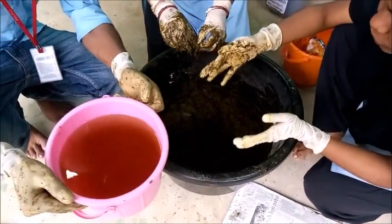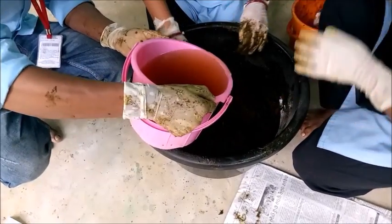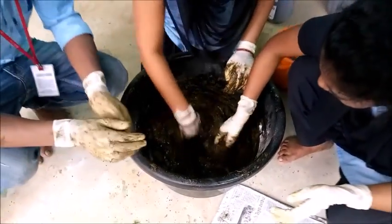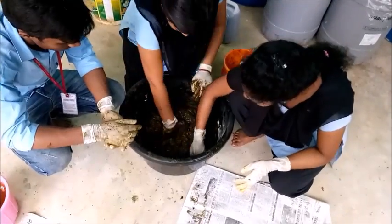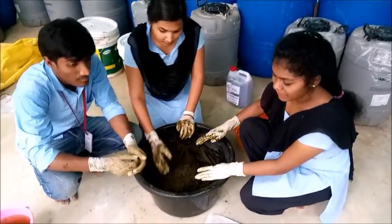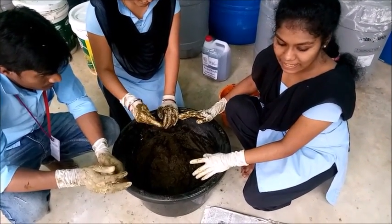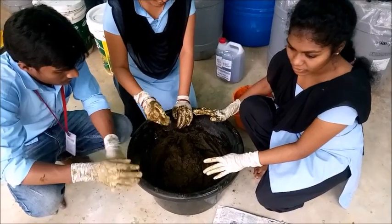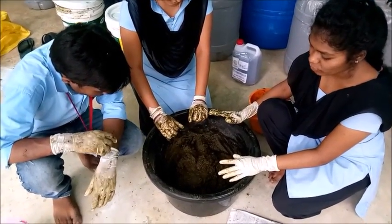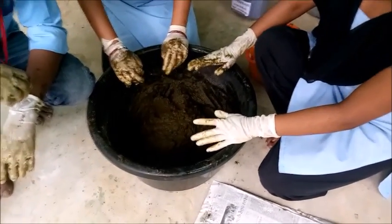Now we have to add the required amount of urine into this mixture. We have taken only desi cow dung and desi cow urine because they are indigenous cows. After mixing thoroughly, we have to leave it for 5 minutes before starting the next process.